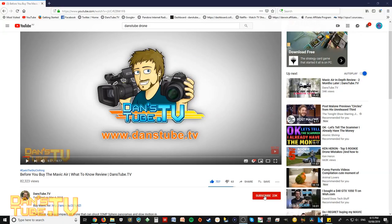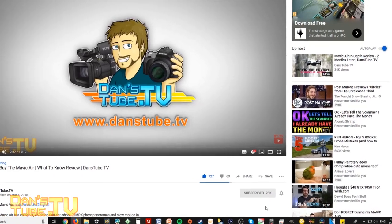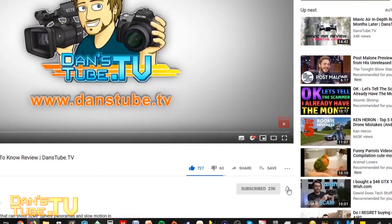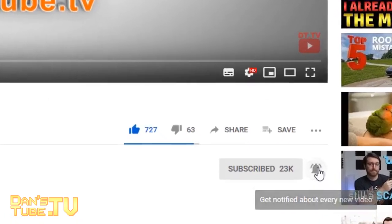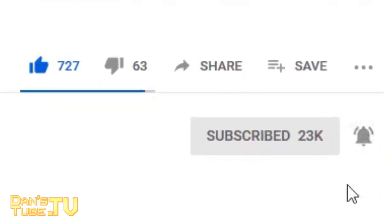If you are new to the channel, make sure to subscribe and smash that notification bell, as I'm brutally honest in my reviews and I thoroughly test the technology in the real world so you guys actually get to see how the product performs in a real world situation.